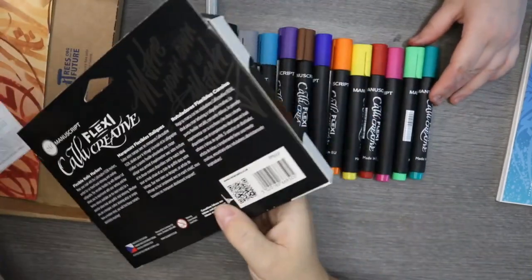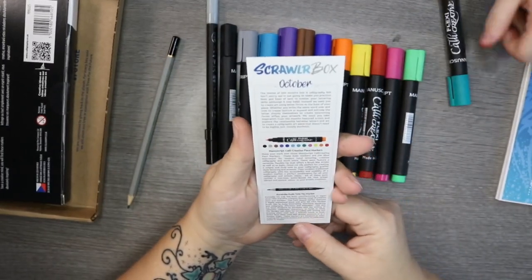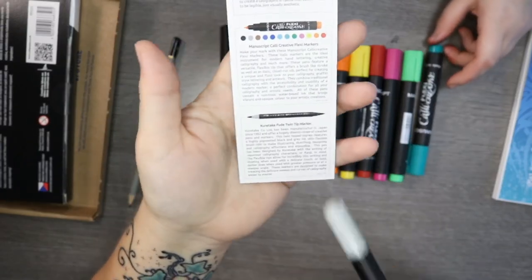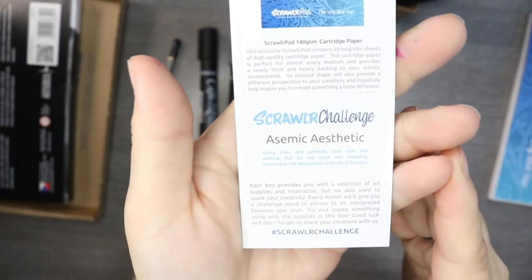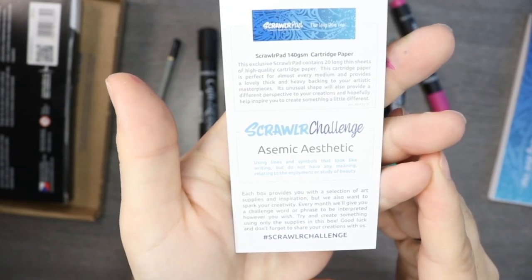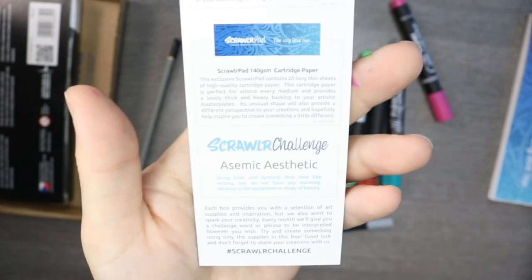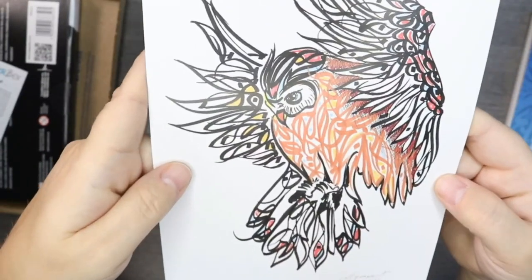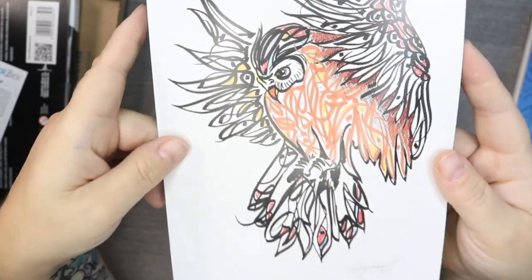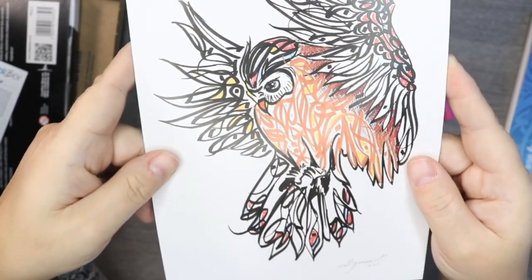So we have gray, blue, purple, brown, blue, orange, yellow, red, pink, green, green, black. Let's have a quick look at the cards they've sent. Manuscript Cali Creative Flexi Markers — it's a Kuretake, a flexi twin nib marker. The prompt is 'asemic aesthetic' — using lines and symbols that look like writing but have no meaning — relating to the enjoyment or study of beauty. So I guess that's like what he's done, creating an owl using writing or pattern forming. I'm really going to have to get my thinking cap on because my mind is completely blank.